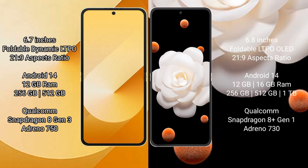Samsung Galaxy Z Flip 6 comes with 12GB RAM and 256GB or 512GB internal storage, powered by a Qualcomm Snapdragon 8 Gen 3 processor with an Adreno 750 GPU. Honor Magic V Flip comes with 12GB or 16GB RAM and 256GB, 512GB, or 1TB internal storage, powered by a Qualcomm Snapdragon 8 Gen 1 processor with an Adreno 730 GPU.